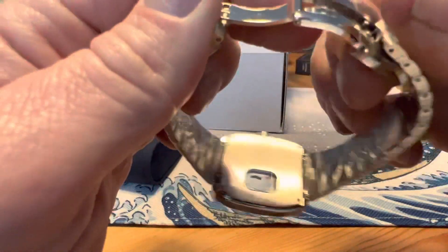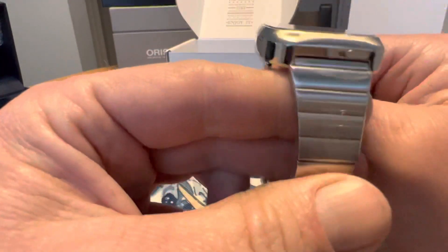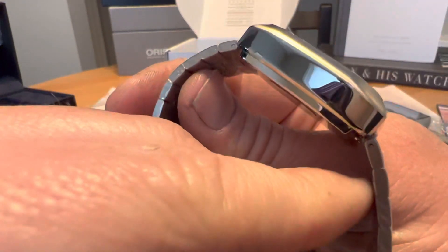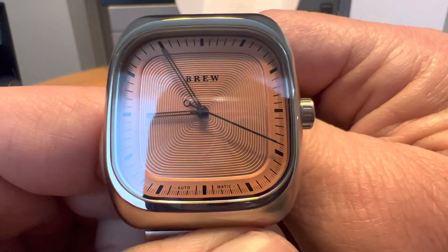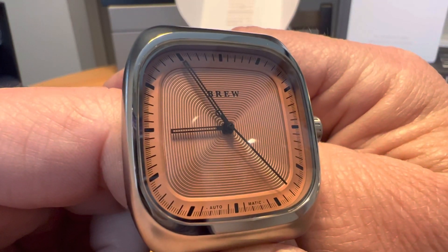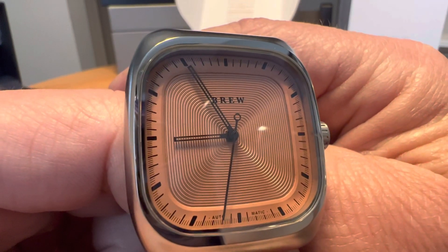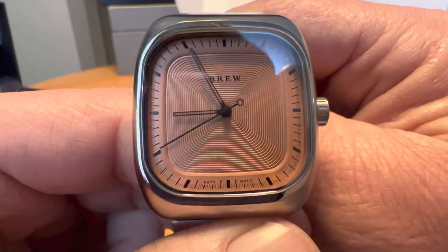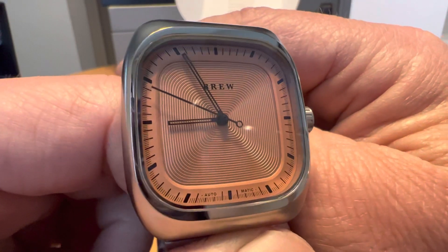This bracelet feels pretty good as well. I definitely like the style — they are push pins on the bracelet. I kind of like the whole retro vibe this watch has. The finishing looks pretty good. I like that circular pattern on the center of the dial, and then you've got your minute track around the outside, just larger batons for your hours, and then just 'automatic' down at the bottom and the Brew logo — very minimalist and simplistic as far as text goes.